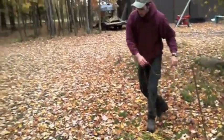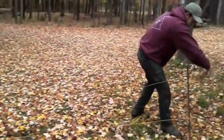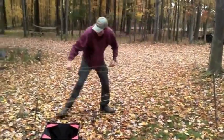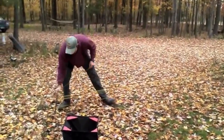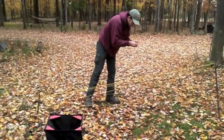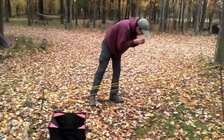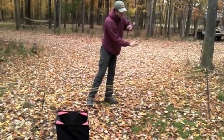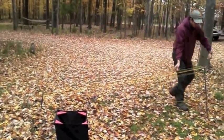I've already done this, but just to show what we're going to do: one, two, three, four, five, six, seven, eight, nine, ten.